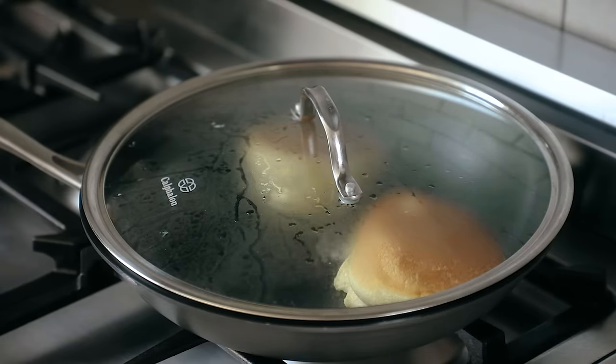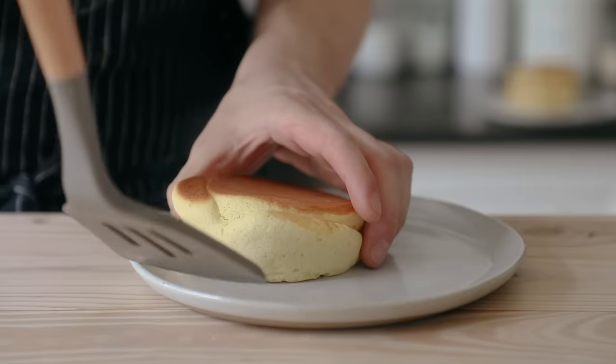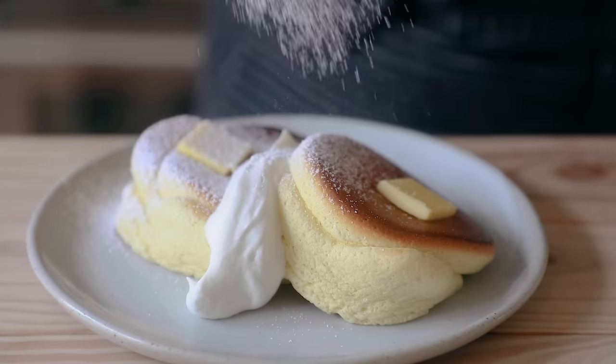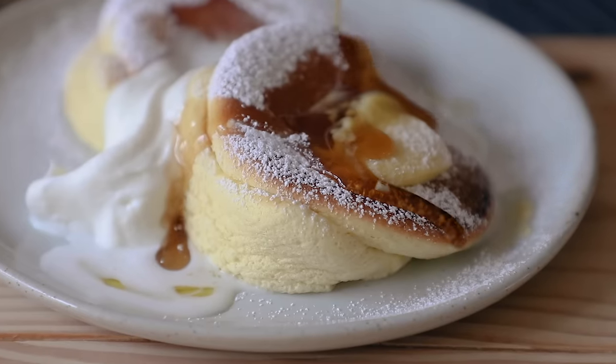Now your moment of truth — you're going to flip these, but the trick is not a traditional flip. You have to coax the pancake into rolling over onto the other side. You have delicate soufflés here, so keep your hands nice and relaxed. Add another spoonful of water, cover with the lid, and cook for three to four more minutes. Be careful — overcooking or undercooking will cause a totally sunken soufflé. Take the pancakes out of the pan, gently plop them onto a plate, and top with whipped cream, butter, a generous dusting of powdered sugar, and maybe some smoked maple syrup too.